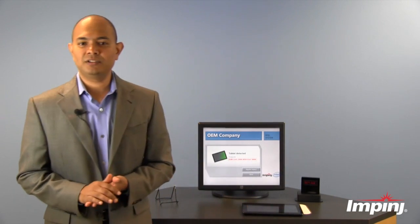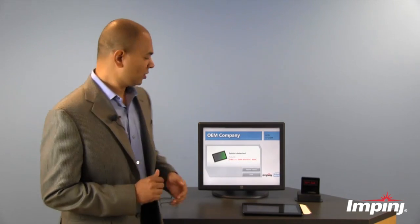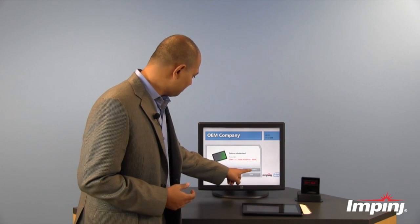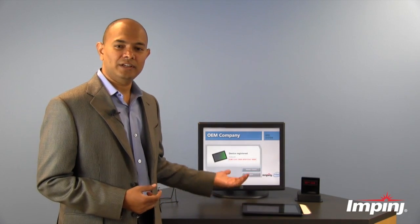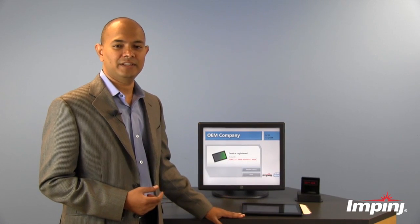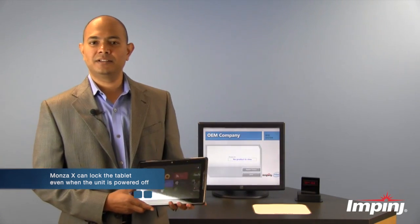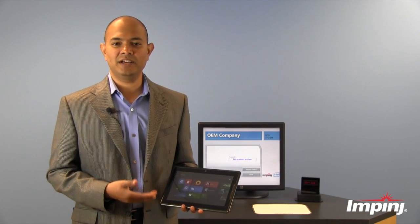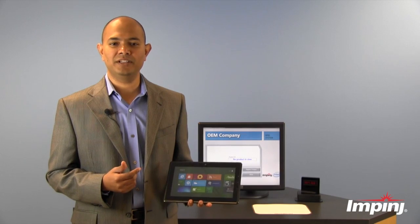The tablet is about to be shipped off to the retailer. At this point, the retailer has to go through a very easy step of injecting an encrypted token into the tablet through the Monza X chip. This can be done with a simple one-step process — a one-click here injects an encrypted token into the tablet through the RFID reader that's underneath this desk. That encrypted token causes the tablet to be locked. All of this process can happen while the tablet is powered off and inside its box due to the fully passive operation of the Monza X chip with the UHF RFID protocol.